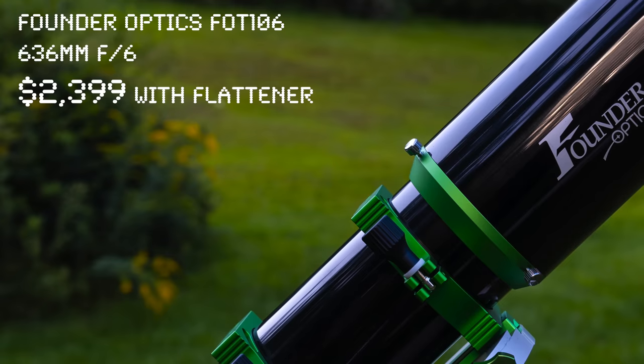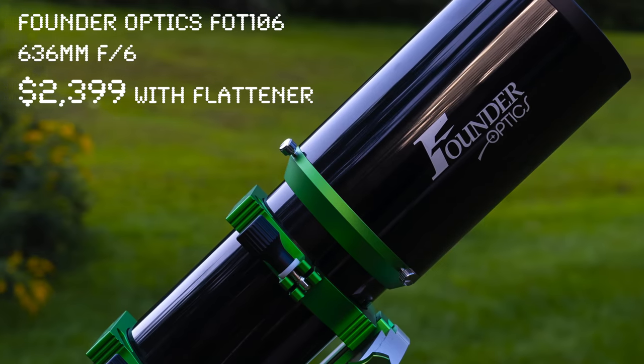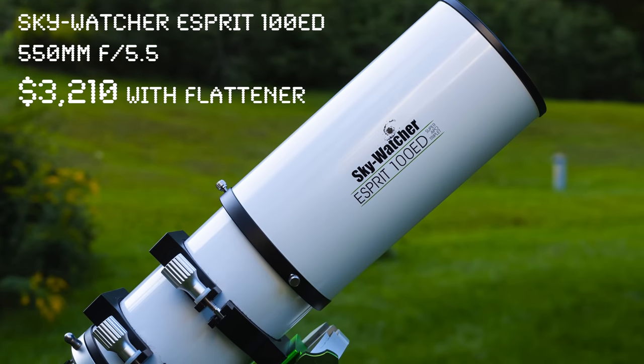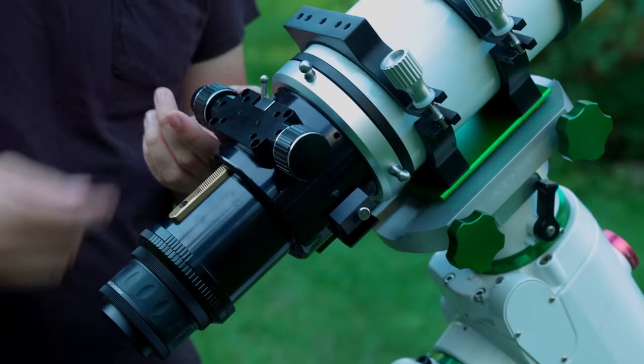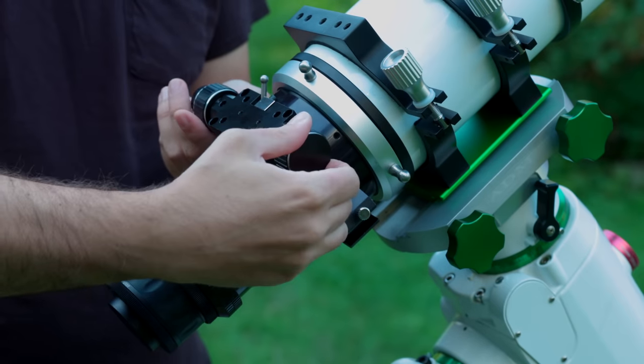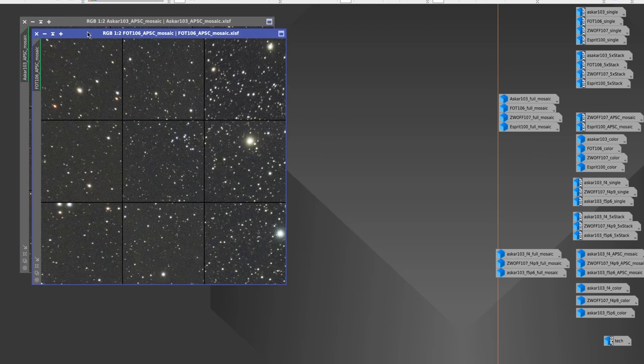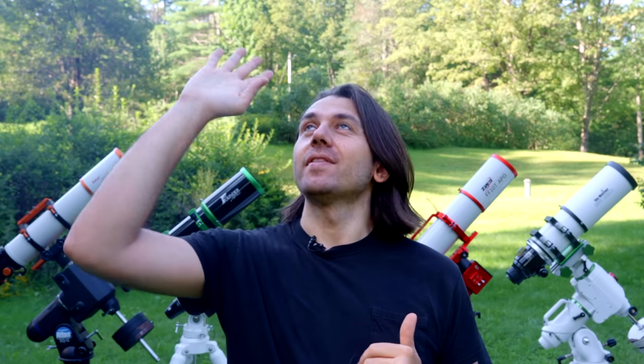This is a four inch refractor, and this is a four inch refractor, and this is a four inch refractor — and this is also a four inch refractor. So why are they priced so differently? Well, on paper these all sound great for astrophotography. We really need additional tests under the stars in order to make an informed decision. So that's my plan for this video: I'm going to try all these telescopes out one night, compare them when it comes to features, build quality, and of course an image comparison. The image comparison means we're going to shoot all of these telescopes on the same night with the same camera, the same mount, with the object high in the sky.